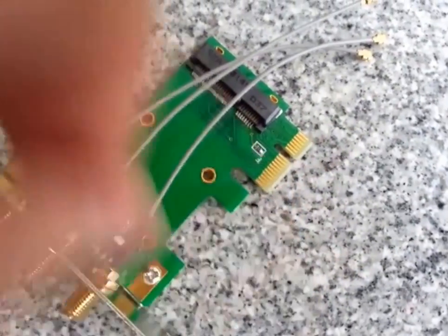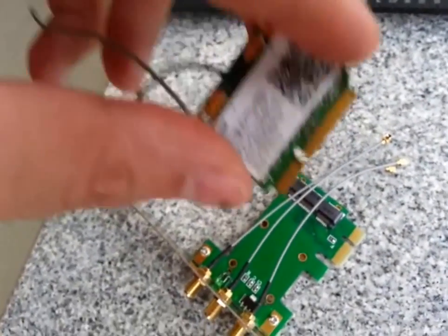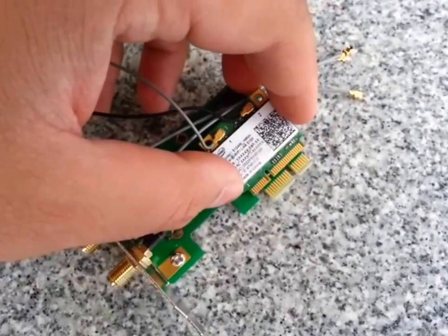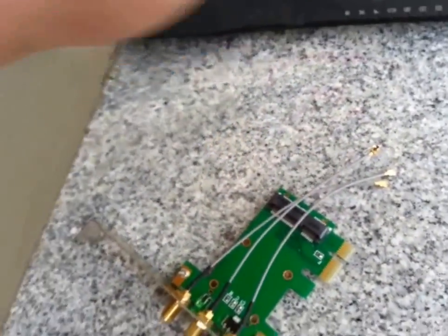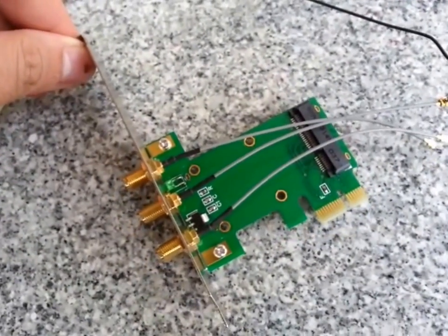So let me show you the difference. This is the size of your desktop PCI Express card, the mini one, and this is the actual size of the laptop mini PCI card — and there's a big difference. Let's go ahead and see if we can actually assemble this and make it work on a desktop.